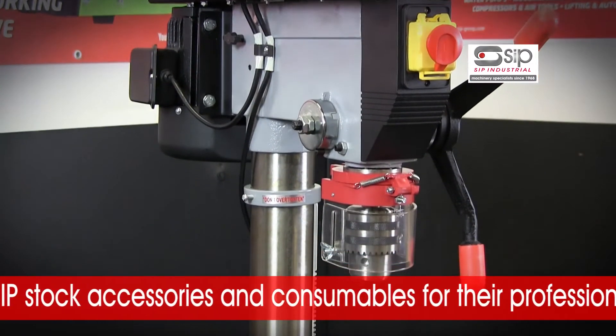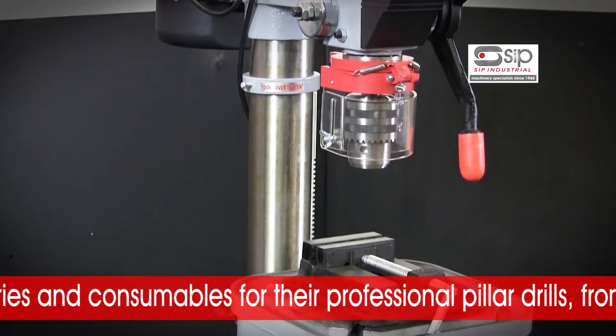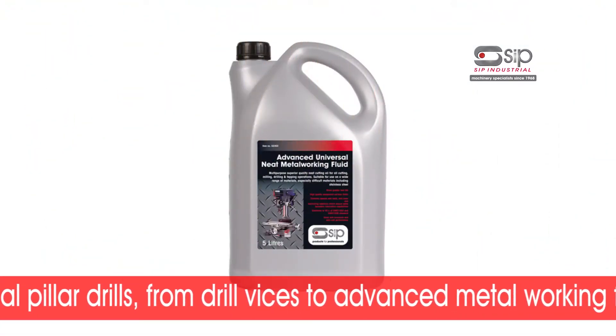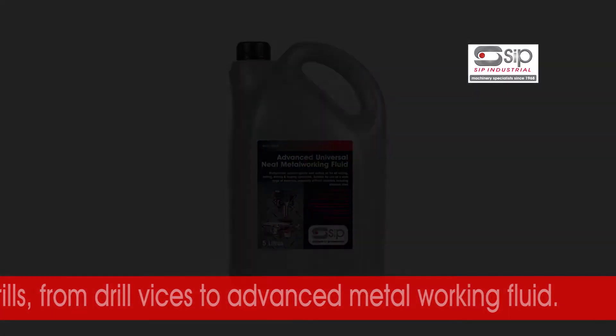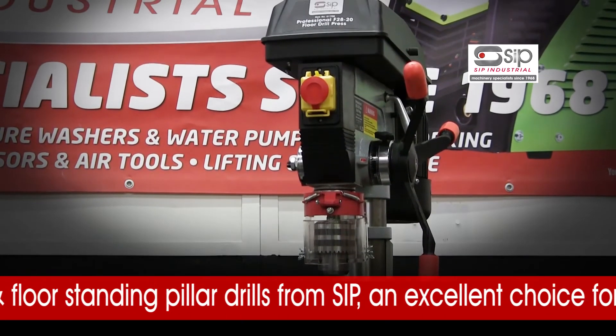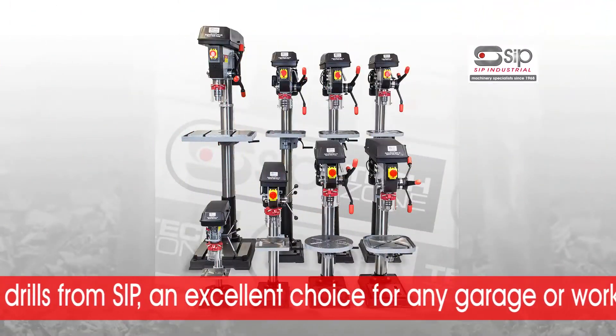SIP stock accessories perfectly suited for their professional pillar drills, from drill vices to advanced metalworking fluid. The professional bench and floor standing pillar drills from SIP — an excellent choice for any garage or workshop.